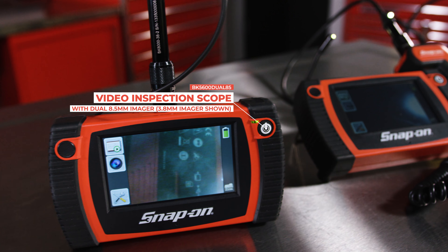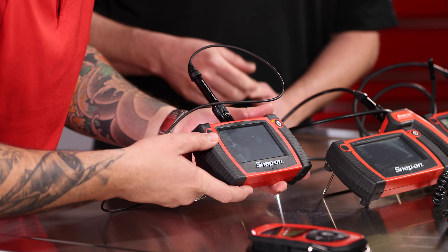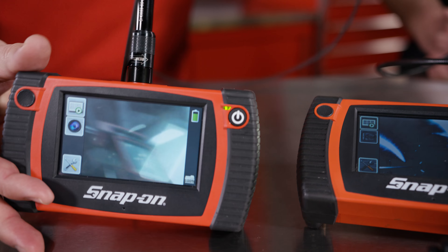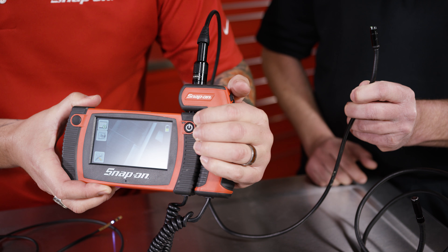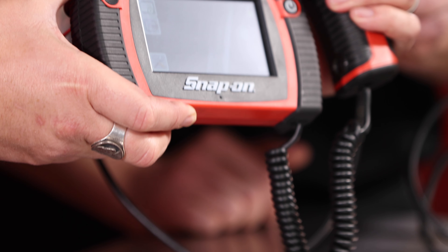Then we move up into the BK5600. You have a larger screen and you have more capability to store images and other things. We then move up to the BK6500. This part of the imager has a cord, but you're able to be further away from the screen so you can get closer into the work you want to look at.